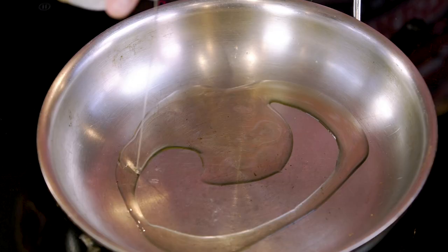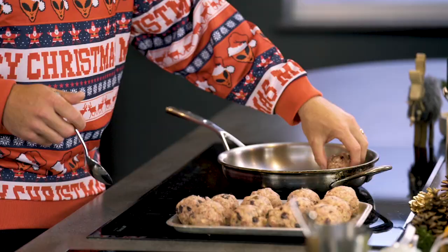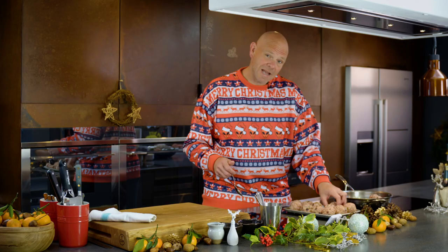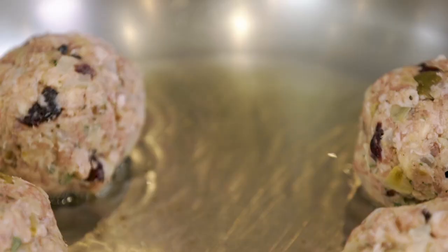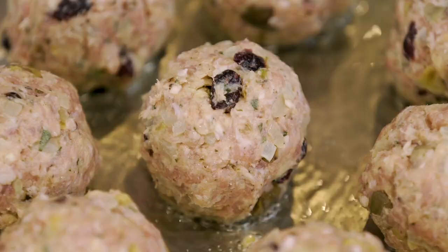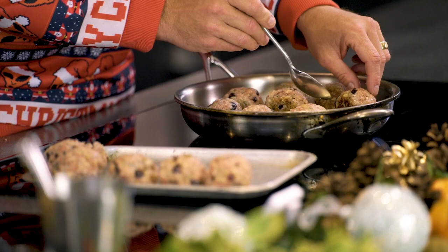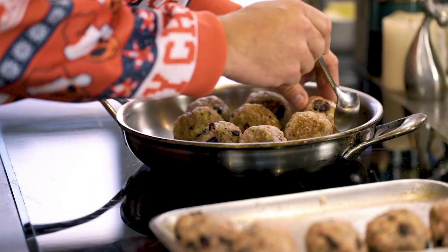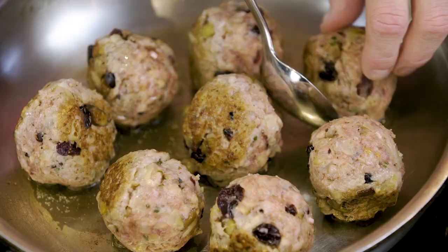For me, I'm just gonna cook these straight away. Take your stuffing balls over to a frying pan on a medium heat, put in a little drizzle of veg oil, and then stick your sausage stuffing balls in the pan — you don't want to overcrowd it. The point of doing them in a frying pan means it frees up your oven so you could cook everything else. If you wanted to, you could also just put the whole tray in the oven and cook them that way.